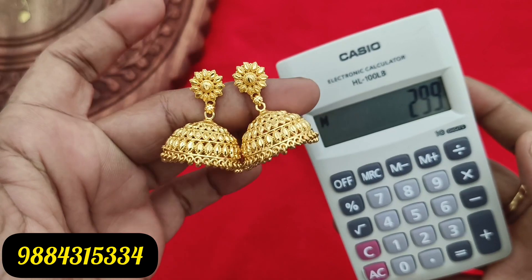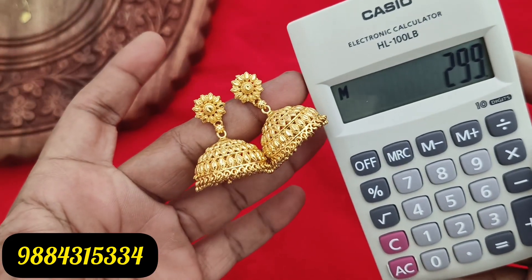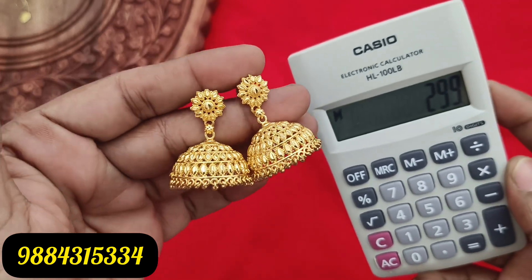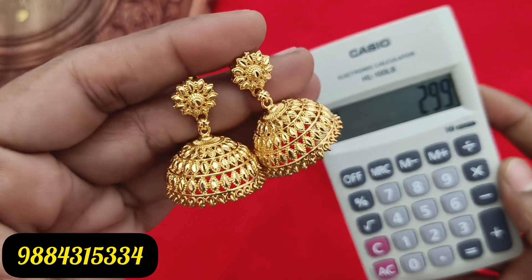Next, this jimiki is 299 rupees plus shipping. It is a very nice medium size jimiki, just 299 rupees plus shipping cost. Shipping cost: Tamil Nadu 60 rupees, other states 100 rupees.